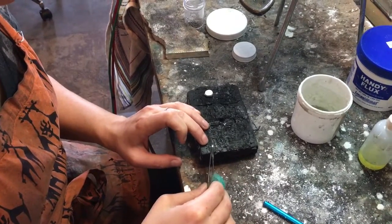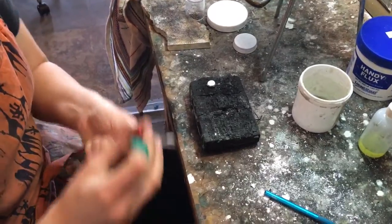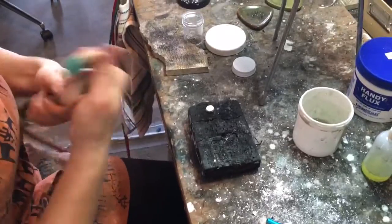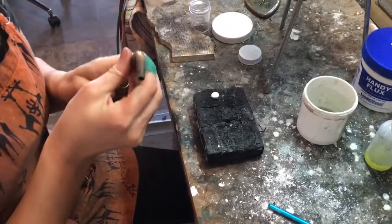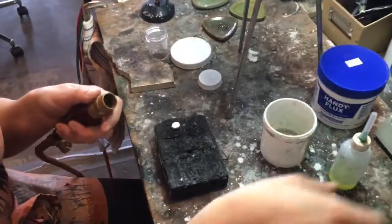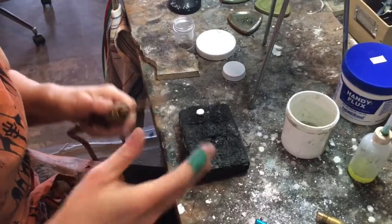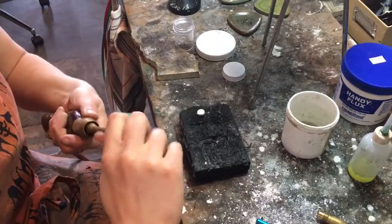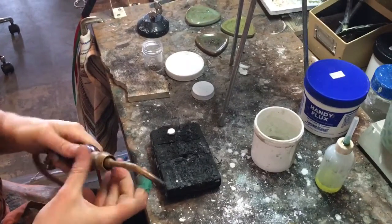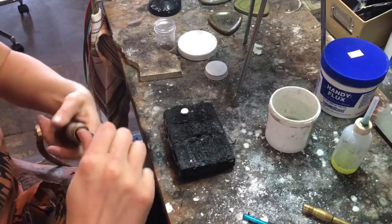I'm going to use the little torch — you can use the big one if you want, but I might just use the big one. I'm using the little tip because I don't need a whole lot of heat and I need it to be pretty focused. It says 'lock' — that's the way you need to turn it; turning this will get it started but you actually have to lock it with the neck.